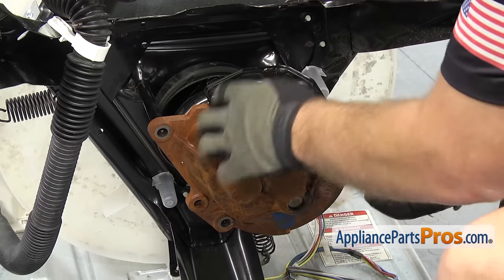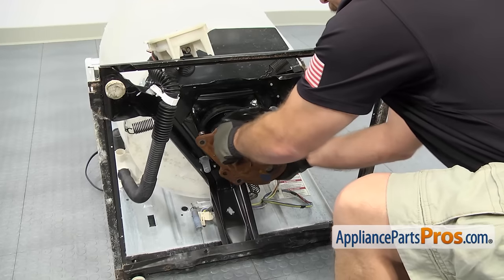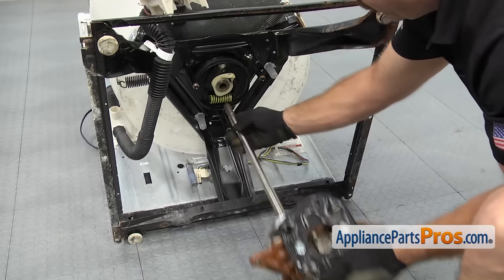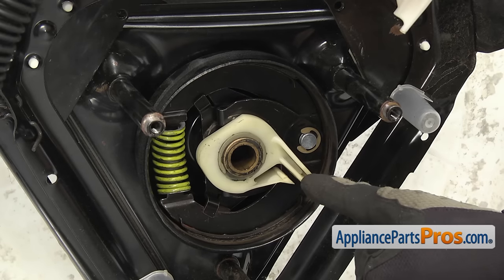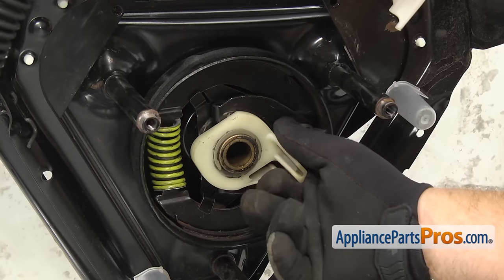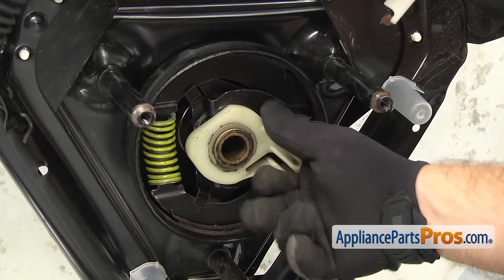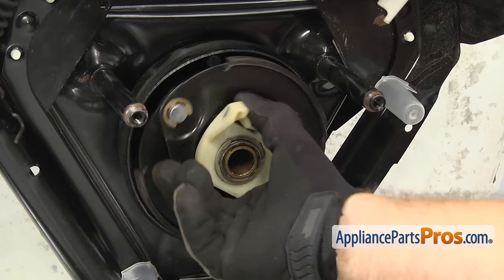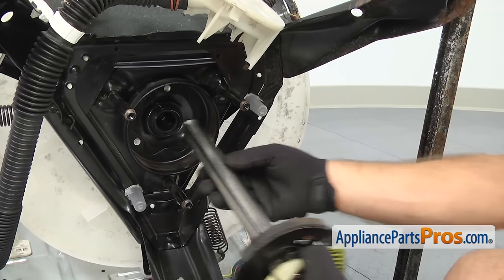Now that we have all the bolts out, we can pull the transmission out. You may have to shake it a little bit to get it to break free. Once you have it free, slide the shaft out and set the transmission aside. Now with the transmission out, we can take the basket drive assembly out so we can change the brake shoes off of it. We're going to turn this whole assembly counterclockwise so it compresses the brakes and releases them. As you're turning it counterclockwise, we're going to pull it out. Once you have the brakes out of the drum, you can just pull the shaft all the way out and set it aside.